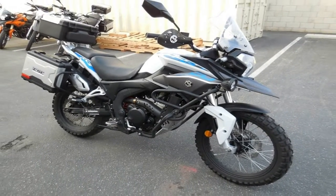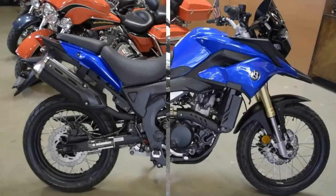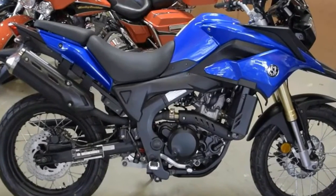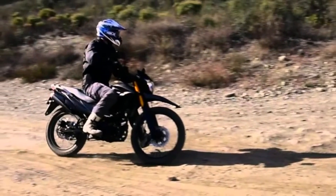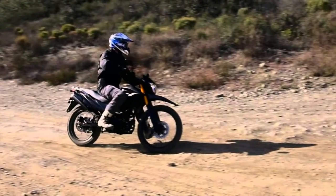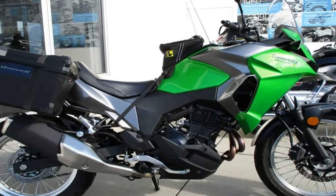A 21-inch laced front wheel leads the way for some true terrain-busting capability, with an 18-incher in back. Both ends come with gnarly street knobbies meant to be dual-surface capable, but obviously with an emphasis on soft surface traction — so be careful riding this thing in hard and inclement conditions.